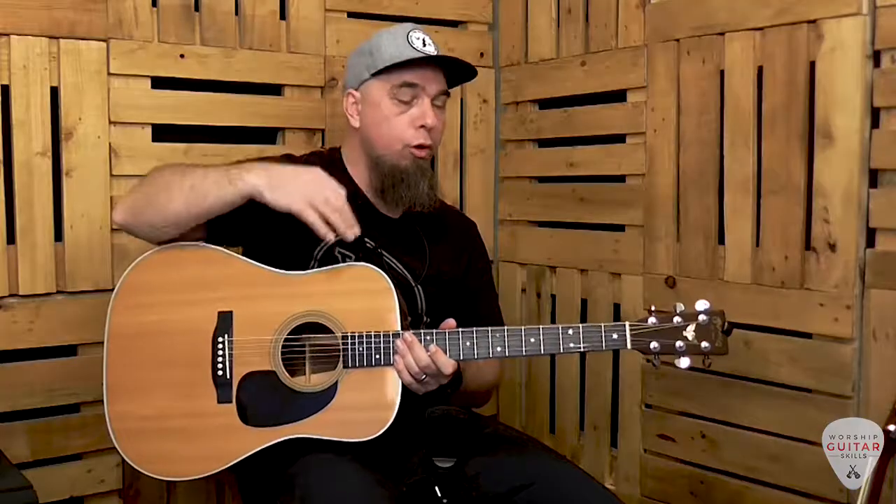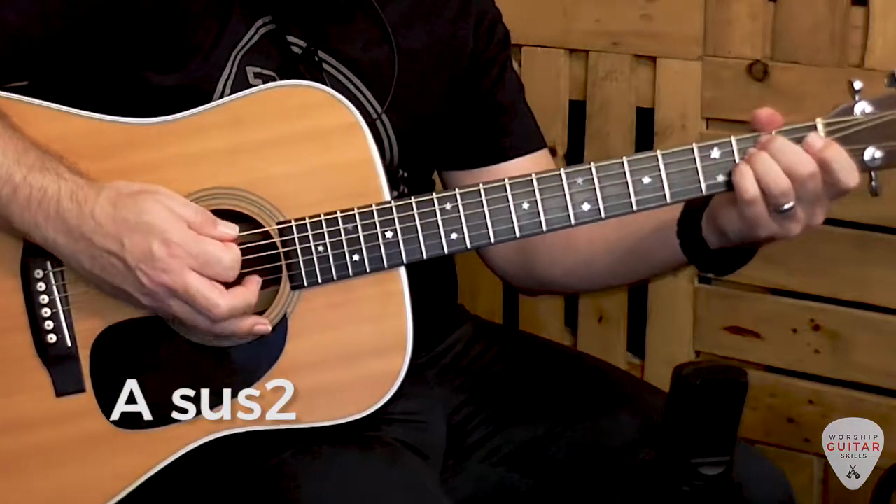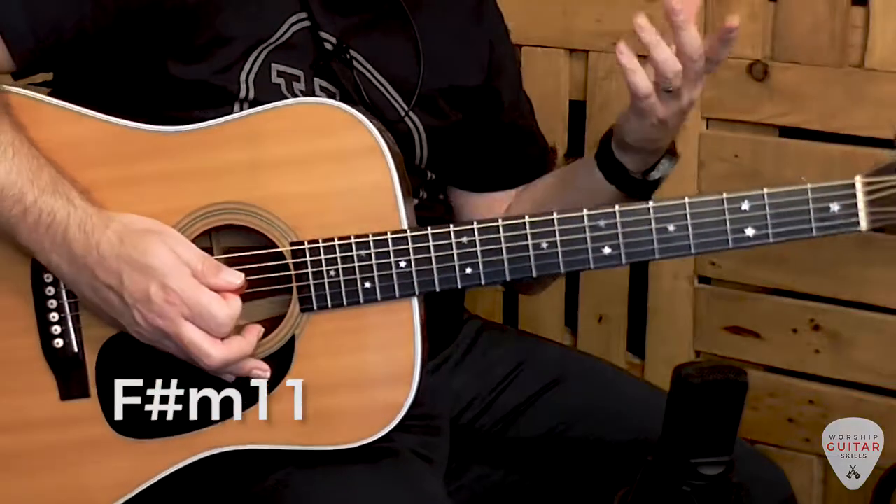We're going to choose a 4-1-5-6 progression in the key of A to look at these shapes. In addition to learning chords like Dsus2, Asus2, Esus4 and F-sharp minor 11, you'll also discover how to use these new voicings to create some melodic movement in your playing. At the end of the video I'll tell you how to get access to that PDF along with all the chord shapes, so you have it all handy in one place.